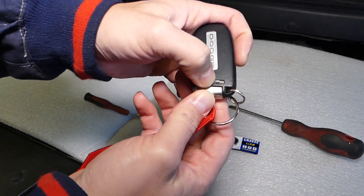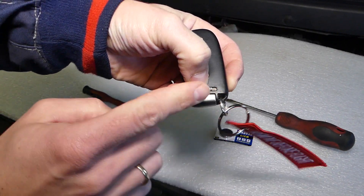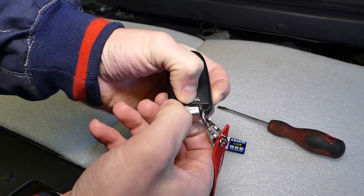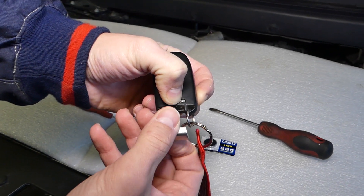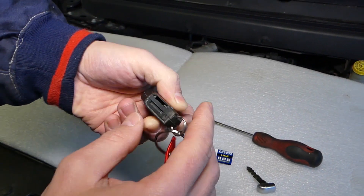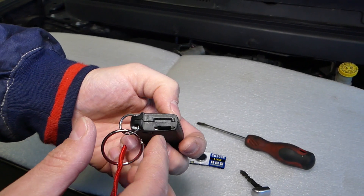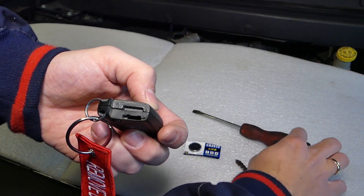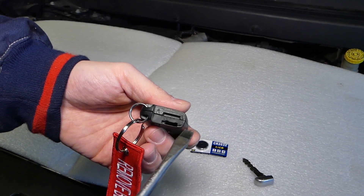We need to slide that button to the outside, like that. At the same time while you're holding it, pull the key out. When you flip the key, you're going to see one hole where the key goes in and then a wider section on top.